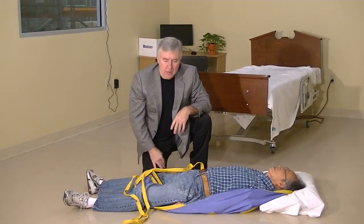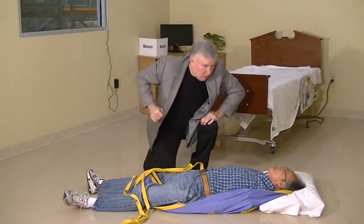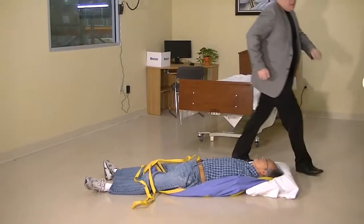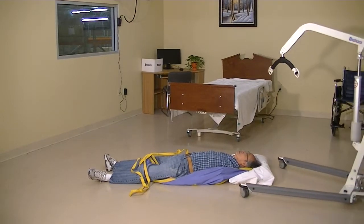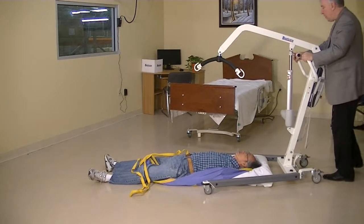Now we have the sling applied to the patient while they're on the floor. Let's connect the sling to the lift. I'm going to use the two-point spreader bar, like before, and bring it up to the patient in exactly this fashion.